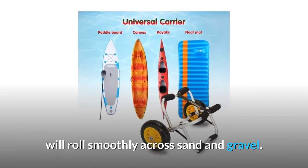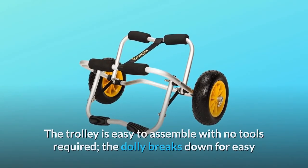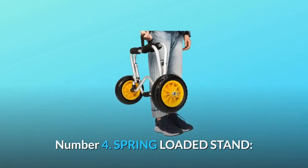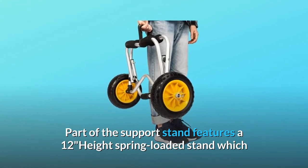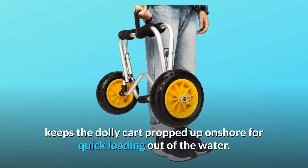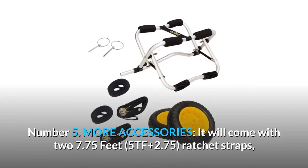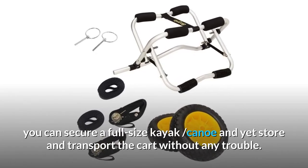Number three: easy assembly and disassembly — the trolley is easy to assemble with no tools required, and the dolly breaks down for easy and convenient storage or transport. Number four: spring-loaded stand — a 12-inch height spring-loaded stand keeps the dolly cart propped up onshore for quick loading out of the water. Number five: more accessories — it comes with two 7.75-foot plus 2.75-foot ratchet straps so you can secure a full-size kayak or canoe and store and transport the cart without any trouble.